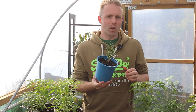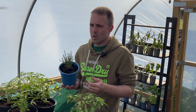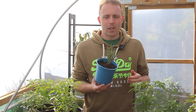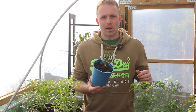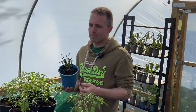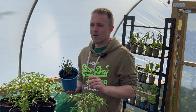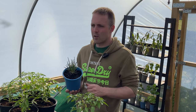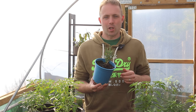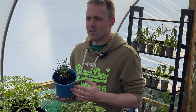Depending on where you are watching this video in the world, you may or may not have heard of samphire. I'm going to start this video with a little bit of a geography lesson. The UK is an island and I live pretty much in the middle of the UK in a place called Birmingham in the Midlands — we are pretty much the furthest that you can get from the sea in the UK. The nearest coastline is probably two or three hours drive away, which I appreciate to some of my American friends isn't far, but to me a two or three hour drive is quite decent.